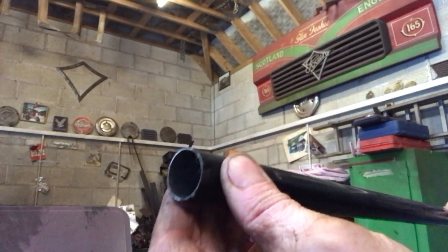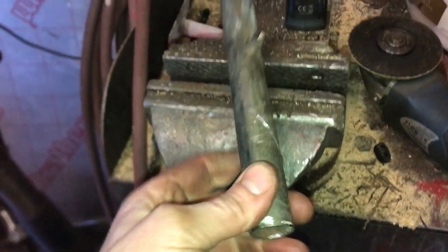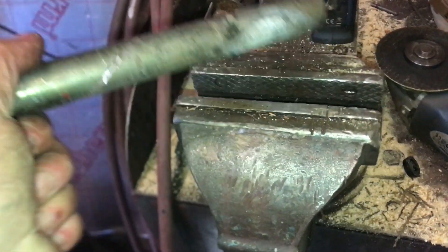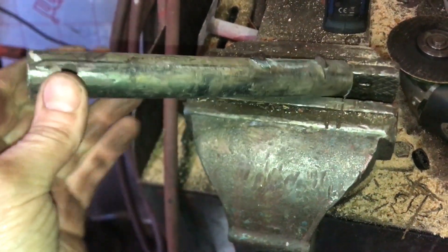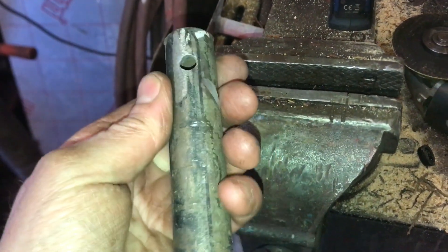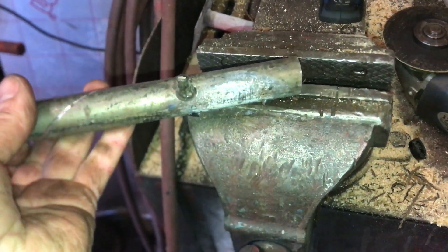We've thrown caution to the wind and chopped off the boss with the thread on it. No turning back now. Clive sees this, we've had it. I've found this high quality lump of shopping trolley and I think we'll shovel a lump off that in the lathe and see if we can get some sort of interference fit going up the tube.